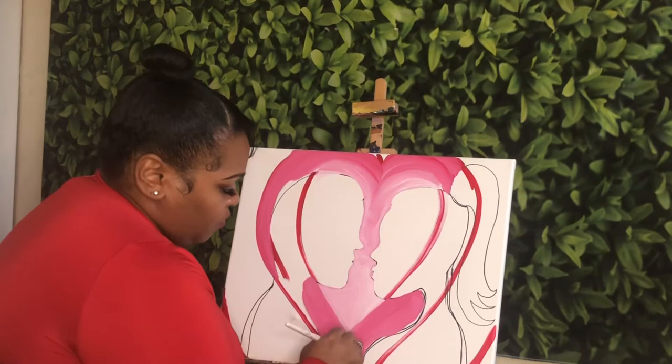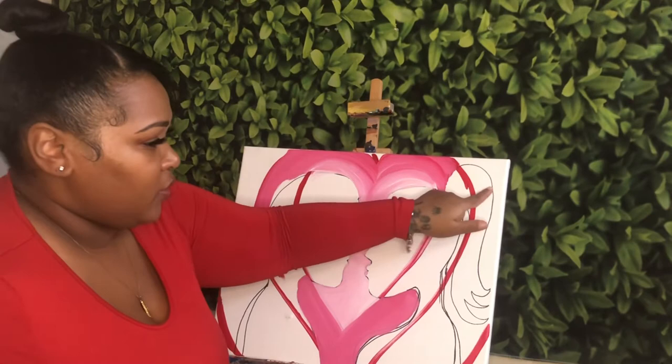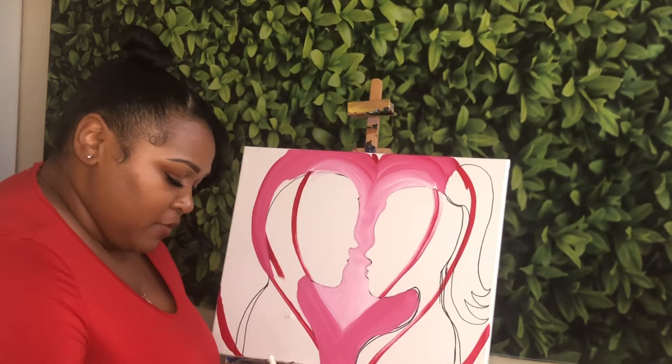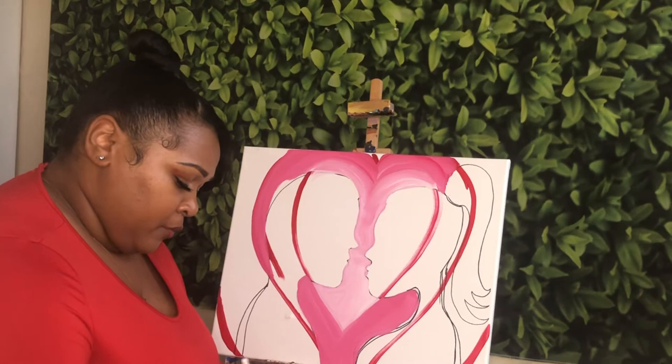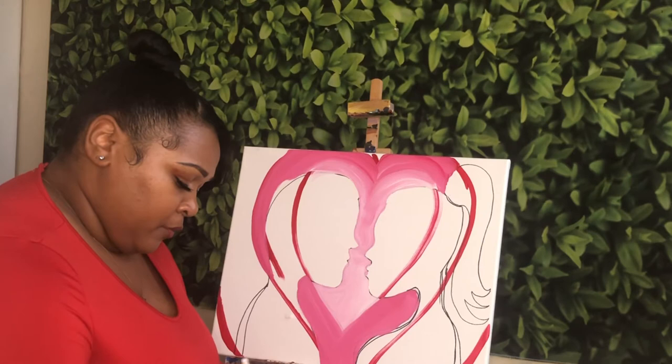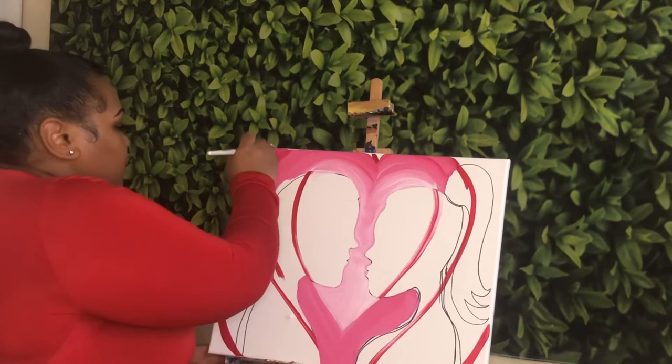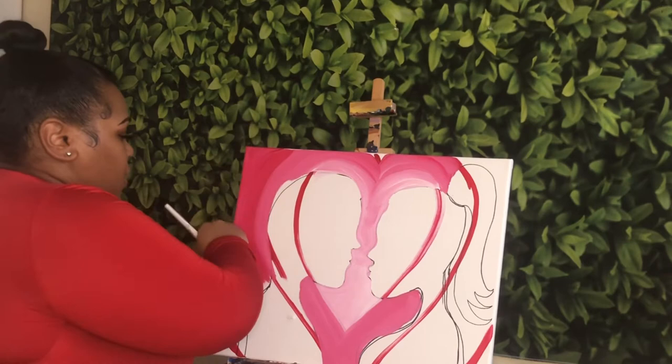Once you have that second layer filled in, I'm going to move on to this third layer out here. For this one, I'm going to keep using the same shade but make it a little bit darker again, so I'm adding more red to darken it up a little bit more. You can put it right next to it to make sure it's a bit darker. Remember, you're just going around their silhouettes — around your drawing — and you don't want to put anything inside of there.